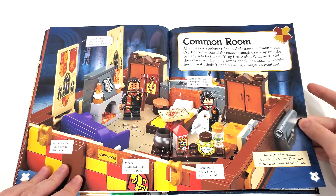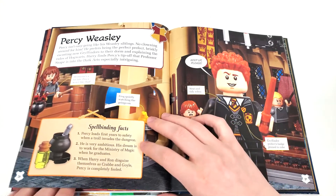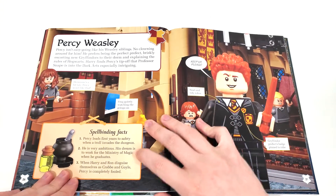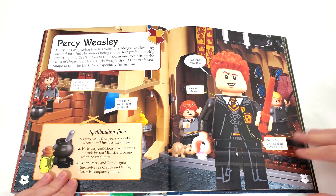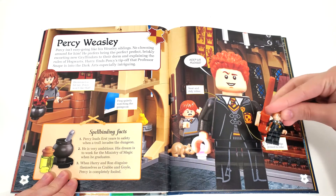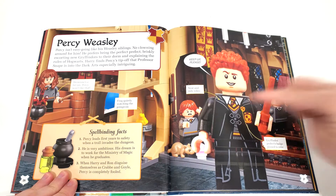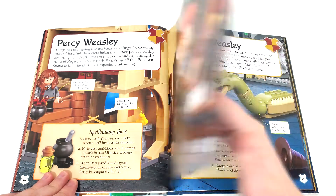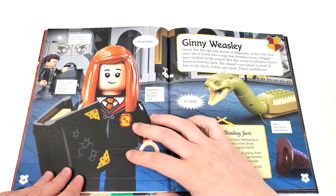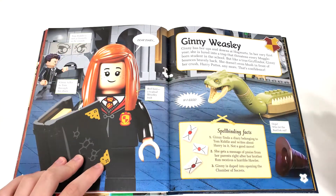I would have liked to see them show the Common Room set that we got as a promo, though maybe they don't want to show that. There's a nice page dedicated to our exclusive minifigure Percy Weasley, highlighting the Gryffindor Prefect's badge, neat and tidy robes — really love that, very nicely done. We also see the Ginny Weasley from the Chamber of Secrets set with that facial expression I don't like.